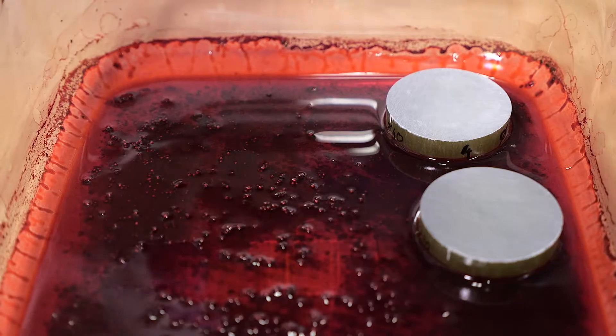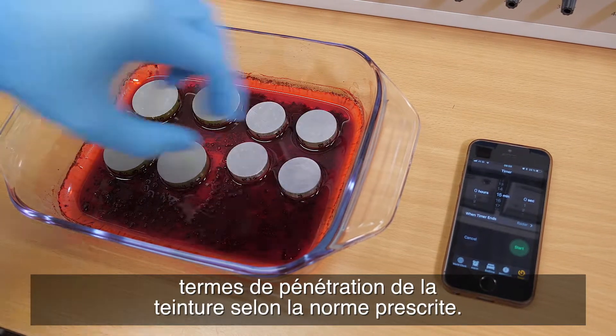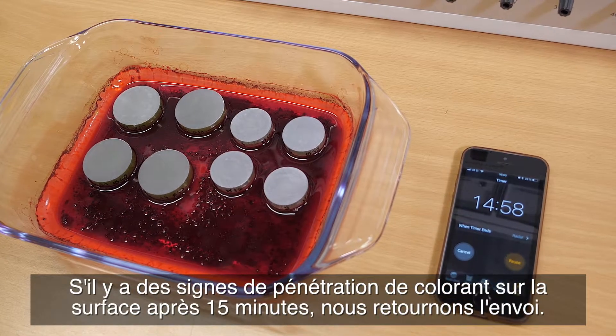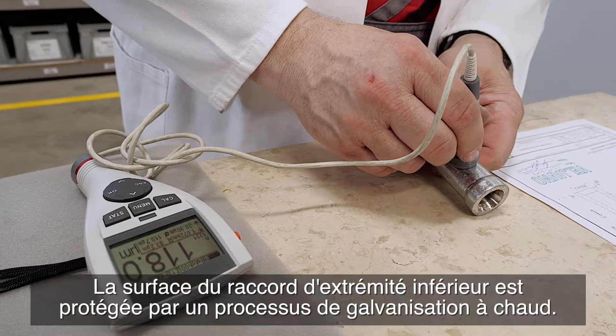All basic components are subjected to initial tests. Epoxy rods resistant to electrical corrosion are tested for dye penetration according to the prescribed standard. If there are signs of dye penetration on the surface after 15 minutes, we return the shipment.